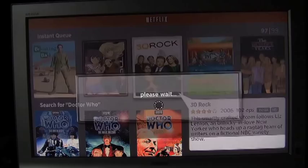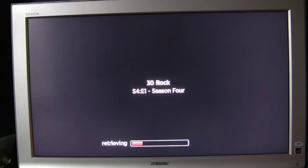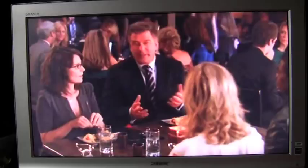Now I'll go into a program to show you the quality of the stream. I've already watched this episode, so we'll start from the middle. It quickly retrieves where I was and gives back pretty good quality. I find on the PlayStation 3 and the Xbox 360 that I get an HD stream.